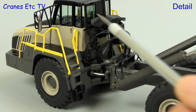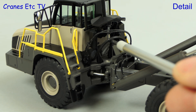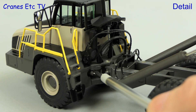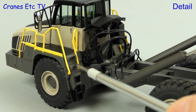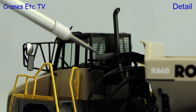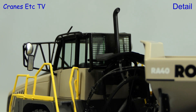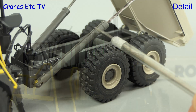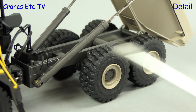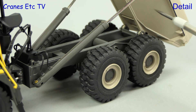Looking behind the cab there's lots of interesting detail including many soft hoses, and you can see the steering pistons also. The steps up to the cab have a textured surface. Another nice touch is the imprinted grille behind the cab, and it's always good to see properly silvered mirrors. The hydraulic ram jackets are plastic but with an excellent colour match, and soft hoses run to them.